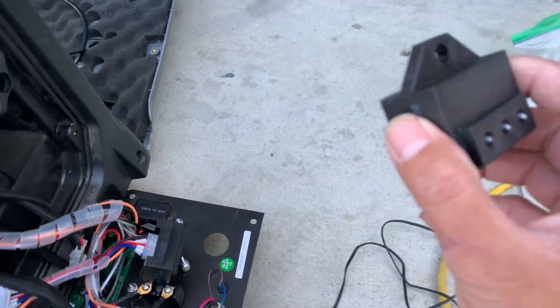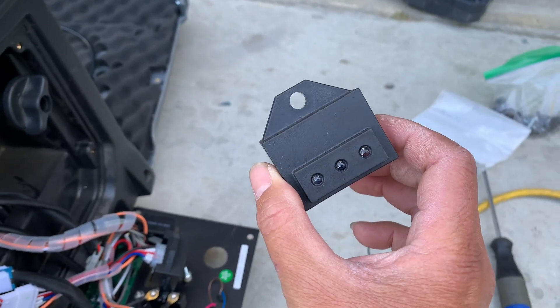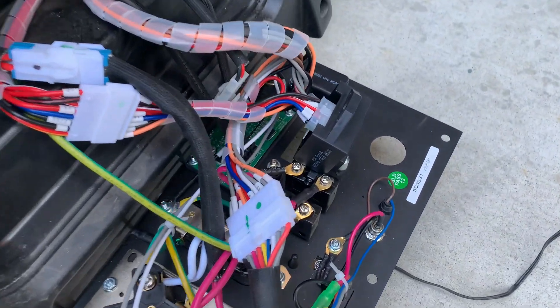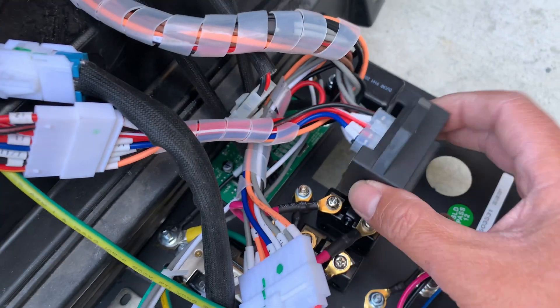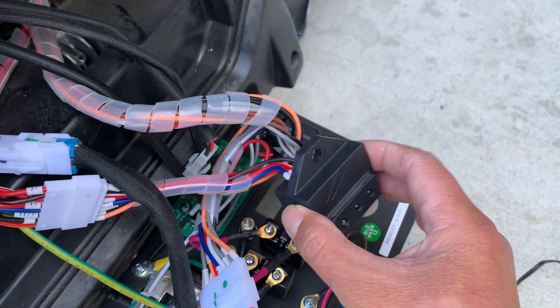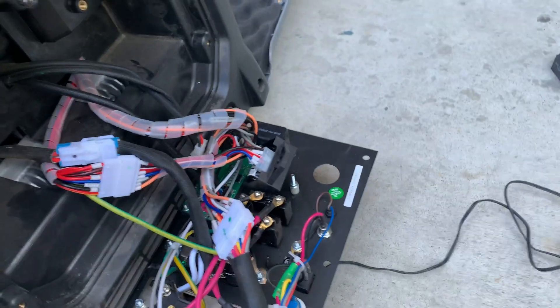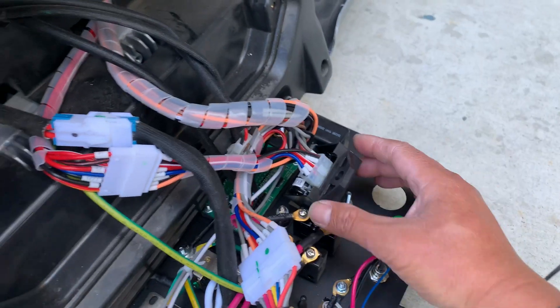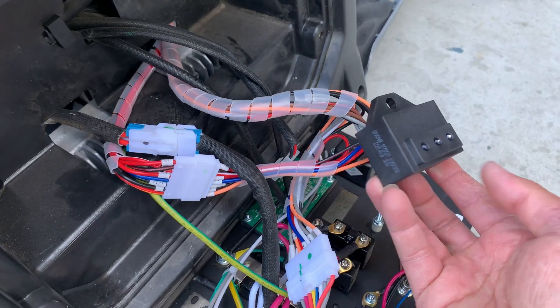Here's the new ignition coil I picked up at the dealer, and that's the old one. I just took the old one out and I'm going to put the new one in.